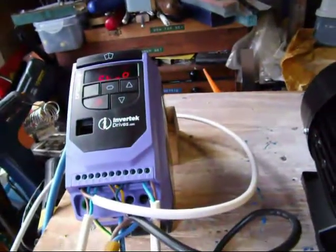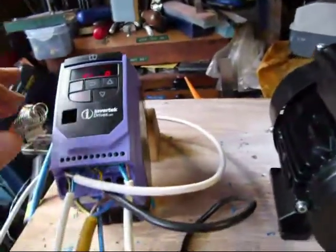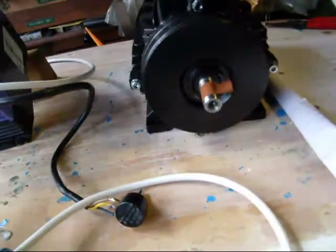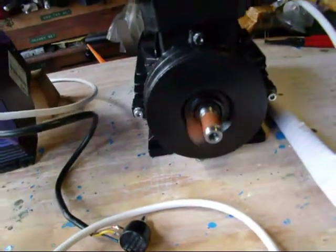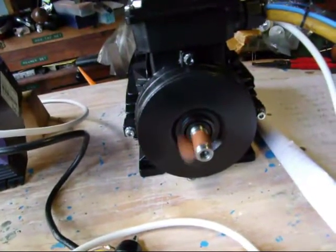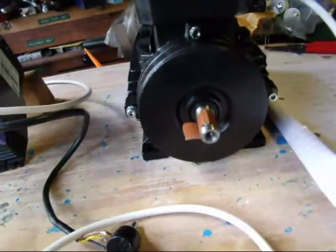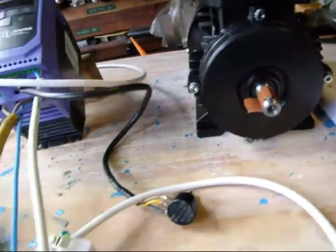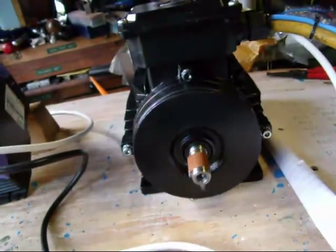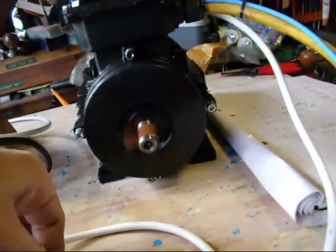Now, what this is about is reversing the motor. Let me just show you what happens. I'll turn it on now with the original switch. The motor is going — hopefully you can see that — that way. I'll turn it off. So if I now use the new switch, which is down here, the motor is now going the other way. And obviously I've still got speed control in either direction.